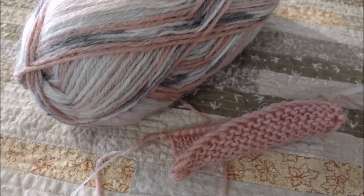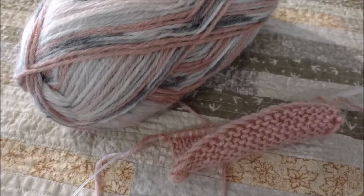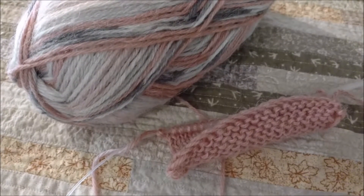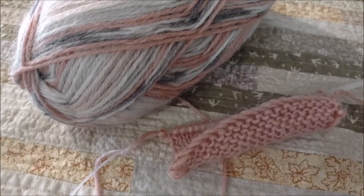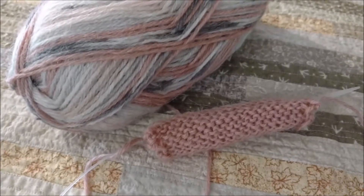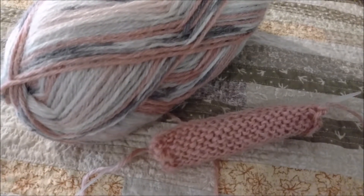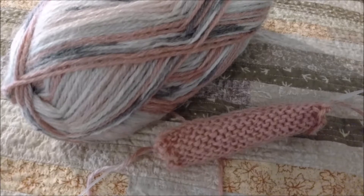I started out with the larger of the two needles I showed you, and then very quickly switched to the smaller one because my stitches were feeling too loose. So now I will take the information that I have and decide how many stitches I want to cast on. I want my shawl probably 16–18 inches wide with a garter stitch border on each edge. To get my shawl about 18 inches wide, I'm going to need to cast on 90 stitches, so that is what I am going to do next.